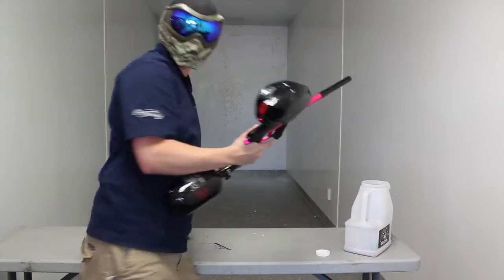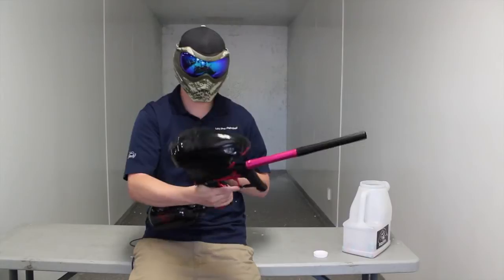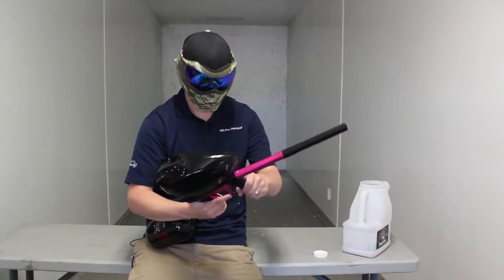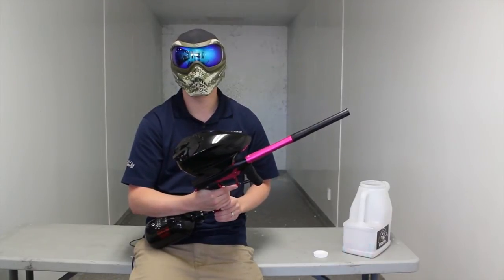Alright, so the first test — what I noticed is it kept up pretty well. There is no paint left on the loader; I didn't have to shake it like some loaders to get all the paint out. So it did feed everything really well, which is definitely something you'd like to see. Now what we're going to do is turn the rate of fire cap off and see how it does.